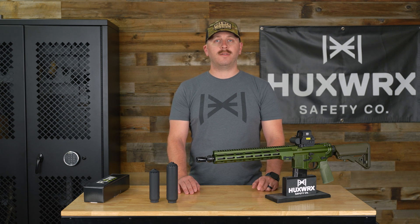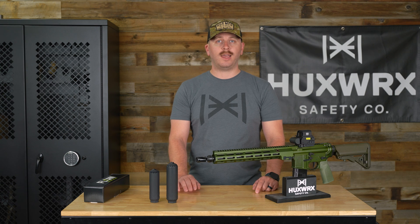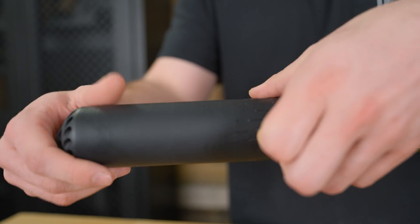The 556 Titanium comes in at 11.8 ounces. It is 6.8 inches long and has a 180D. Just like the rest of our Flow line, it's going to be righty-loosey, lefty-tighty.